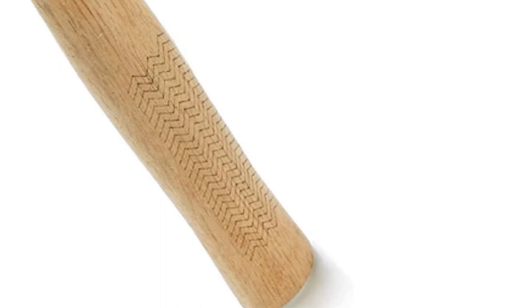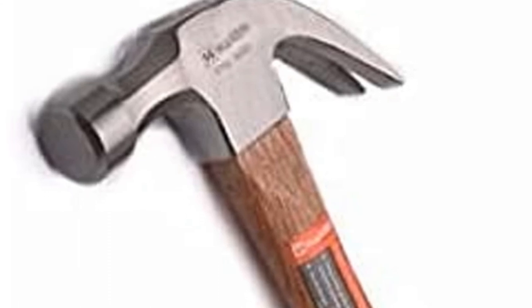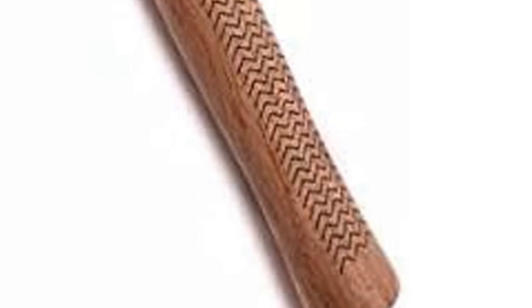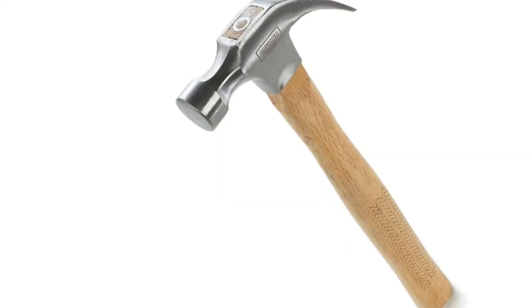The handle had two stickers on it when the hammer arrived. We removed them, but they left sticky glue all over the handle. Then we noticed on the first swing that this hammer is completely unbalanced — it just doesn't feel good to use. For us, that was the last straw, which is why this hammer is ranked so low on our list.